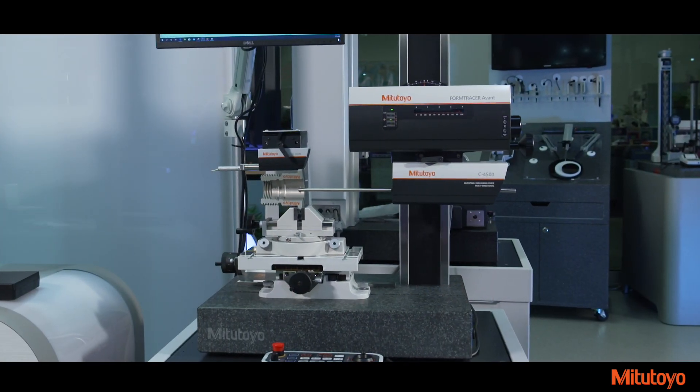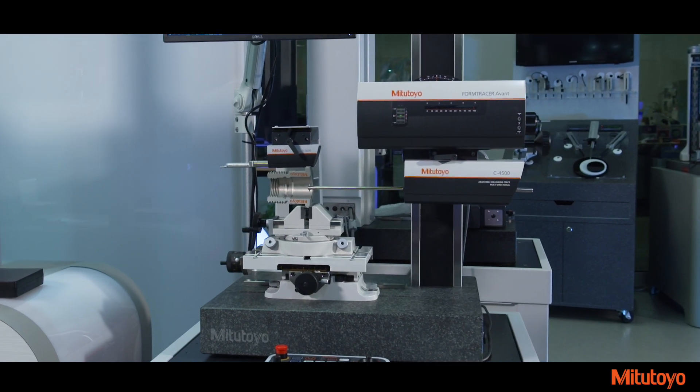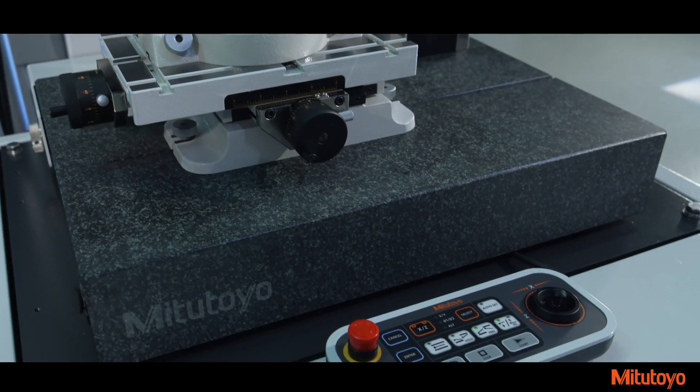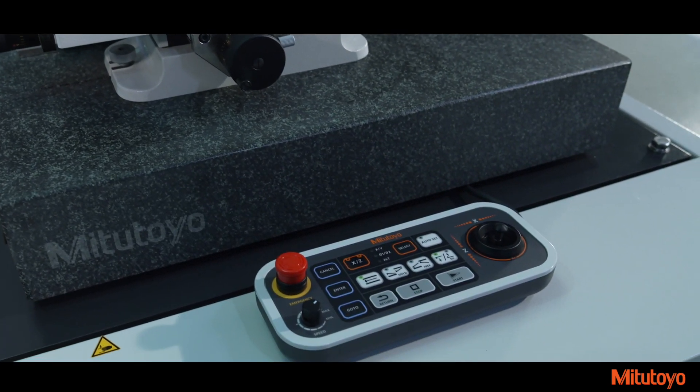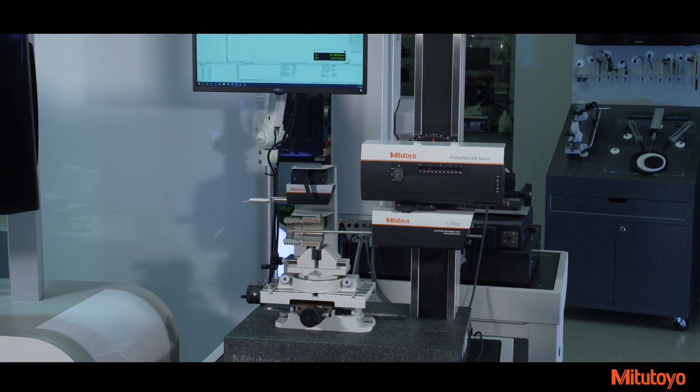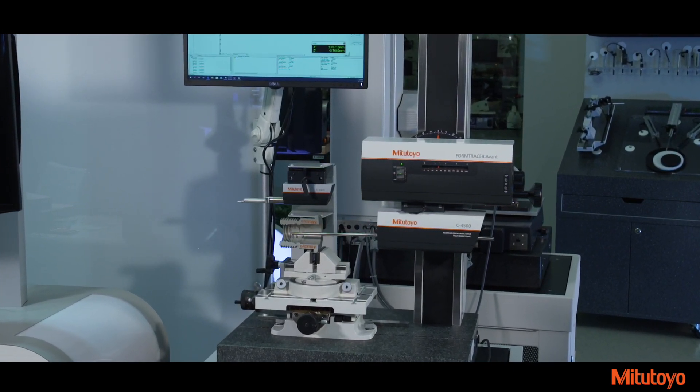The new design of the Form Tracer Avant also provides unification of the overall Mitsutoyo brand and offers an optional redesigned space-saving air isolation machine stand. The new stand incorporates a concise all-in-one setup for the monitor, control unit, and CPU.